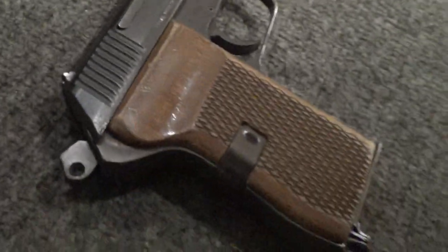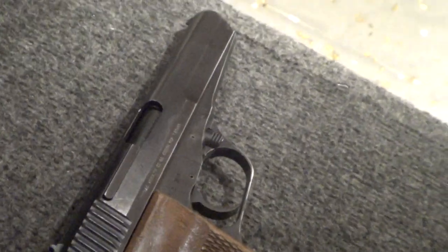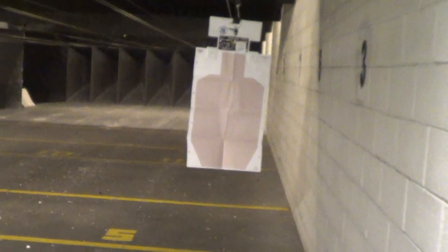Hey guys, one of the guys at the range here just told me — because I'm interested in the Tokarev, always have been — about the Tokarev cartridge 7.62x25. Going to shoot two rounds out of this CZ-52 for the first time. First shots, first impressions.